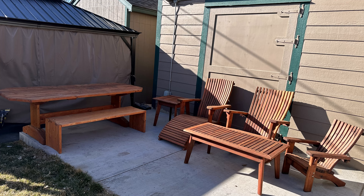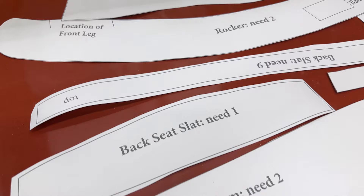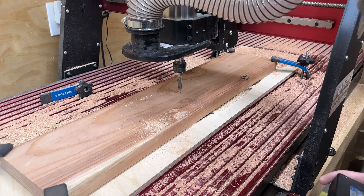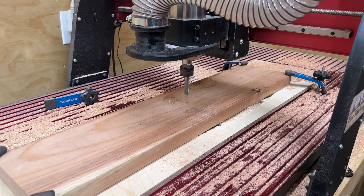Now let's jump into today's build video. I'm going to show you a couple of different options for building this chair. One of the most popular options is of course to get the paper templates — we offer these in addition to the plans. They're not necessary; the plans have everything you need. But if you get them, all the curves are cut out in the right shape. A lot of people these days also want to cut their pieces out on a CNC machine, or at the very least cut their own templates. If you have a CNC you might as well cut the pieces themselves.